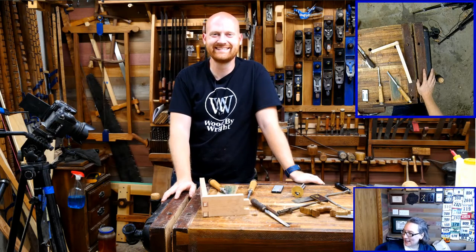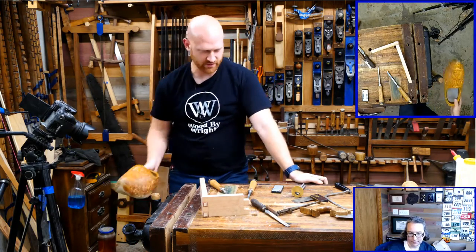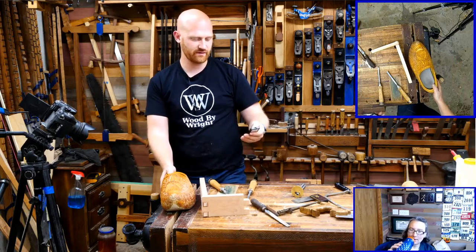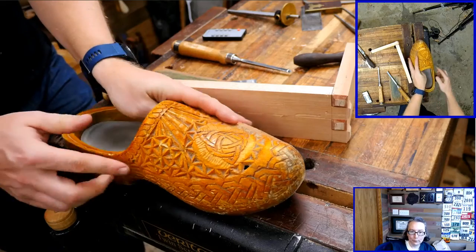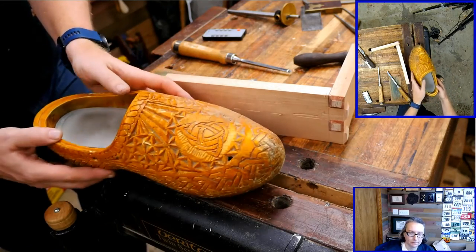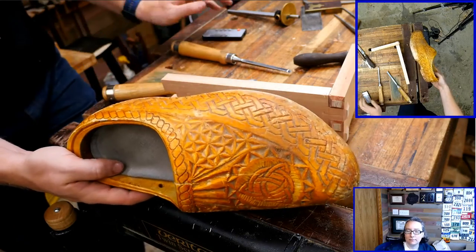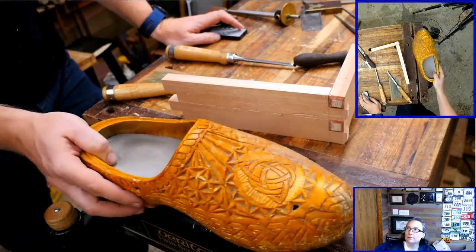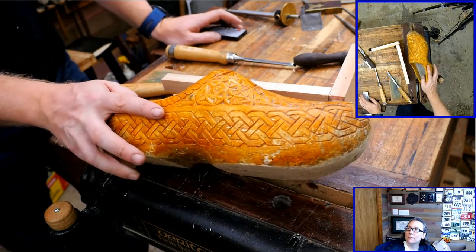Peter Travis asks: do you ever do chip carving? Yes — my shoes are mostly chip carving. The whole surface here is chip carved and then I have my line carving down here. I haven't done a whole lot of chip carving but it is a very enjoyable thing to play with.